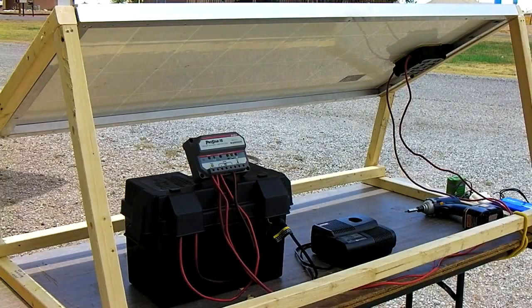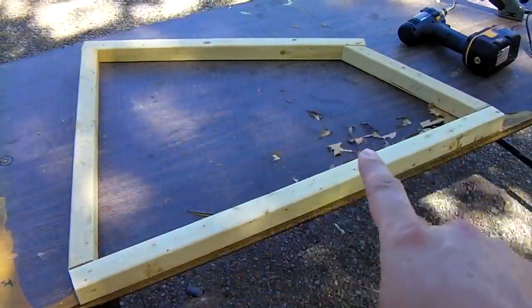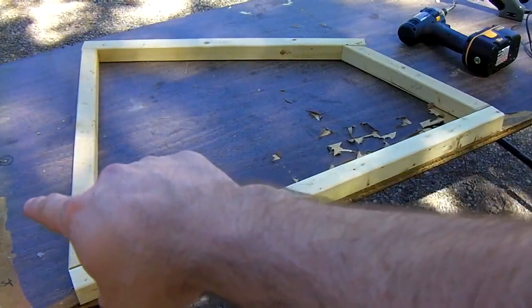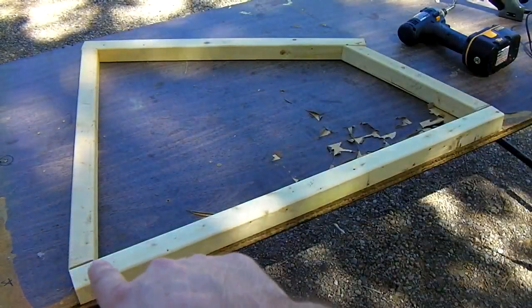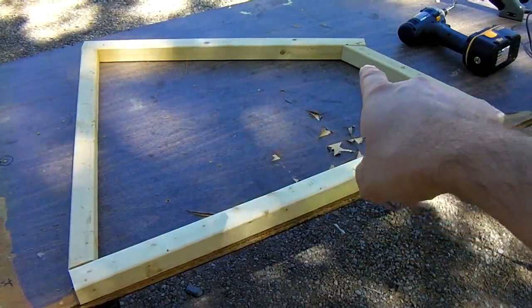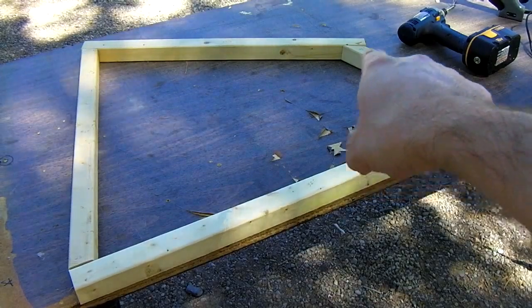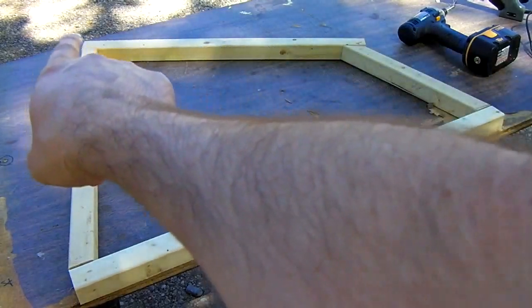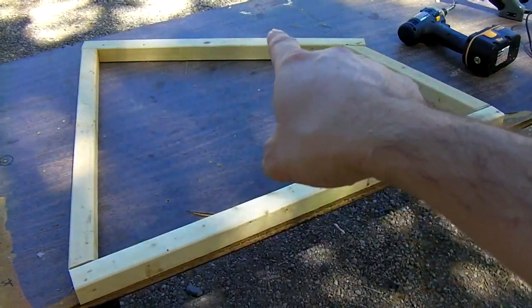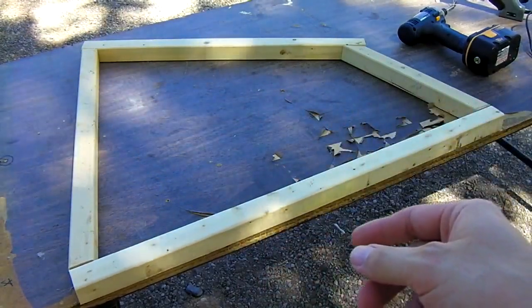We're going to make a cradle so we can set it on the ground and attach a battery pack to it. Each side is 32 inches on the bottom, 25 and an eighth on the back side, with 15 degree angles, a 13 and a half inch piece on the front with a 15 degree angle cut and a 45 degree angle cut, and the top bar is 25 and a quarter. This specific setup puts the solar panel at a 30 degree tilt angle, which is a good compromise for pretty much anywhere in the Northern Hemisphere.